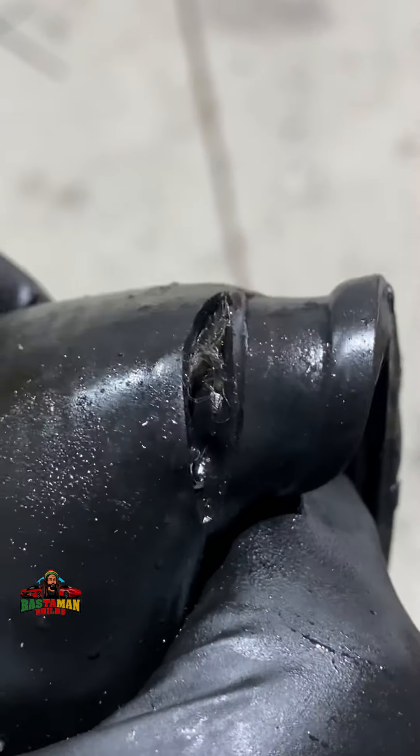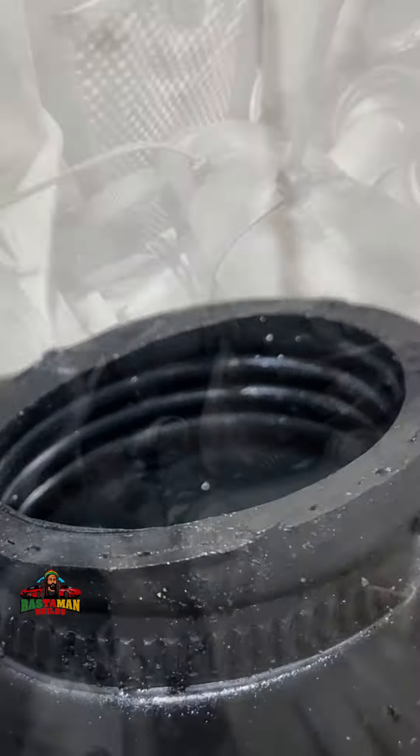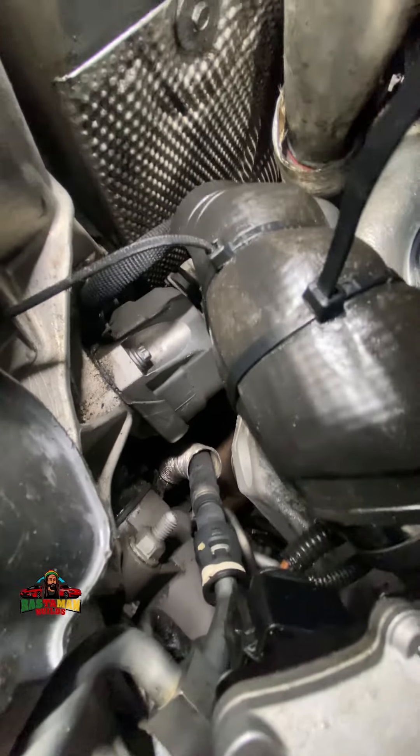We have oil leaks — we have the valve cover gasket, we have the oil filter hose — all types of things raining down on the rubber. We didn't fix that part yet.